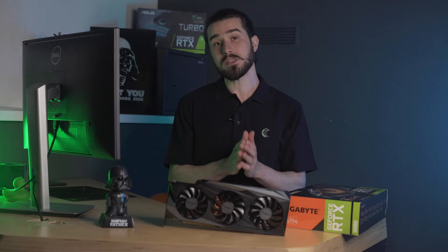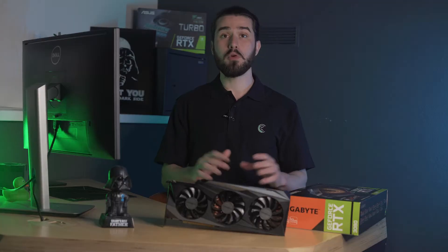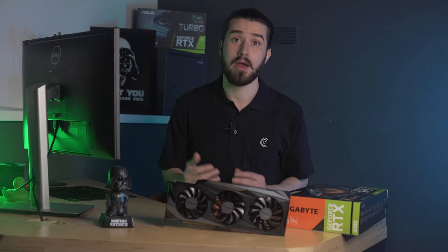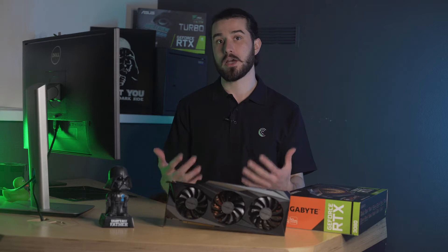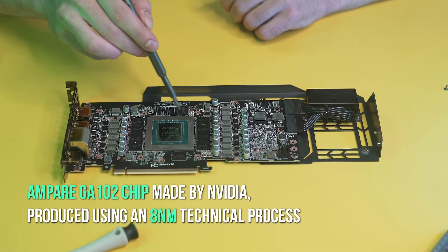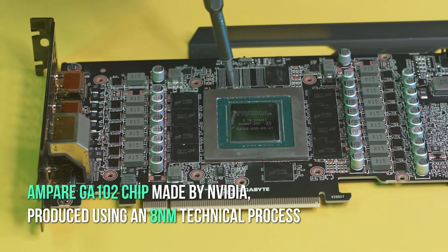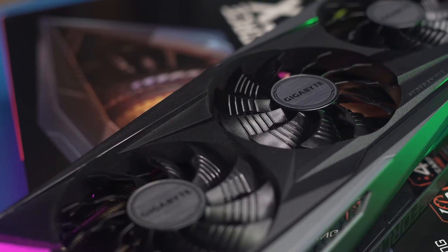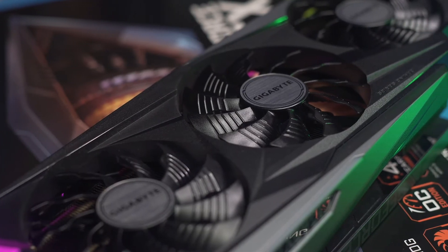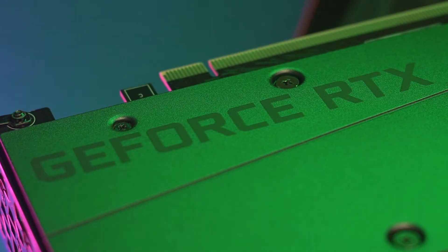Let's move on to inspecting the printed circuit board. The PCB has its own design which differs from the reference cards used by NVIDIA itself. The board is manufactured by automation, thereby reducing the number of substandard production units. On the board we can see the Ampere GA102 chip made by NVIDIA, produced using an 8nm process. Due to this, the GPU chip has a reduced die area and its performance has increased as more CUDA cores are accommodated.